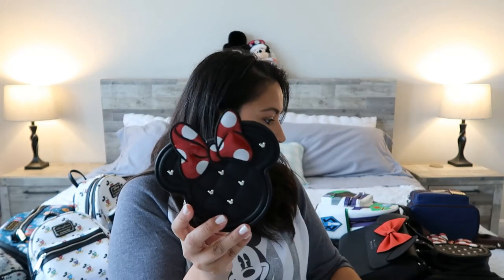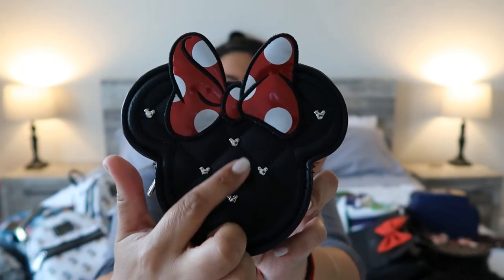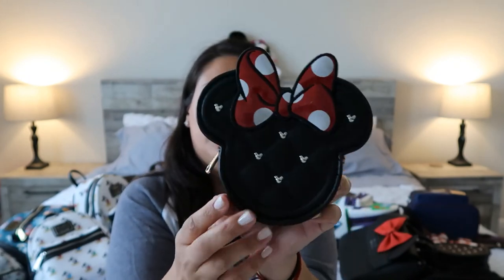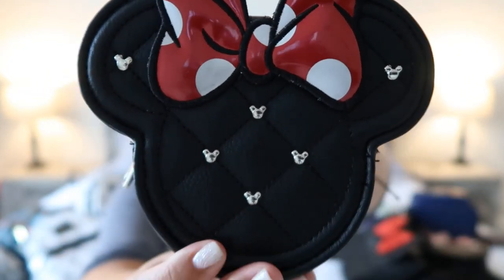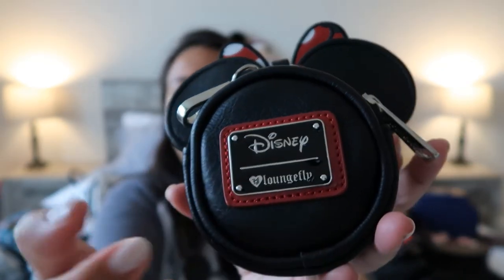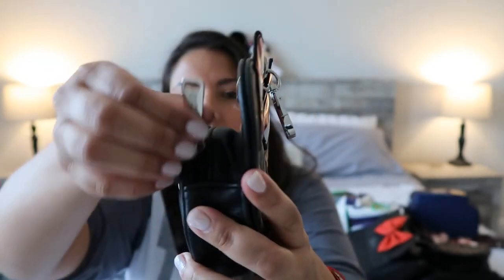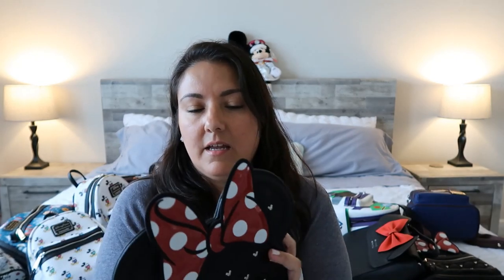Let's move on to another coin purse. This one is bigger than the Chip 'n' Dale one, and this is a Minnie Mouse. I love from this collection that the studs they used are also Mickey-shaped. This one has what looks like a carabiner-type hook. On the back it has the metallic black, and inside it is red with white polka dots. I can't tilt it very much because it's full of coins that I carry sometimes to the parks to make pressed pennies.